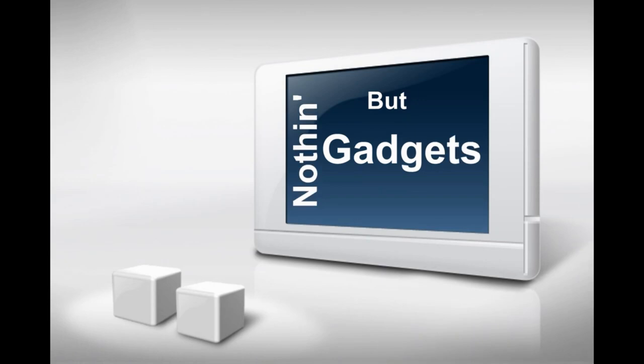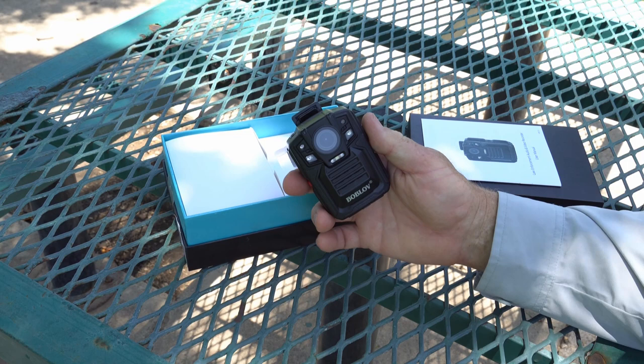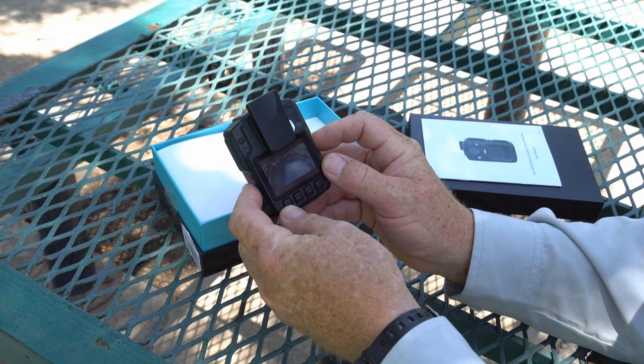So let's get testing. I received this from the Bob Love company — they sent it to me. I think this is a cool little deal, basically intended for law enforcement to wear on their body, but I want to use it for night vision and outdoor activity. It's just a cool little camera and there's a lot of things that I like about it.